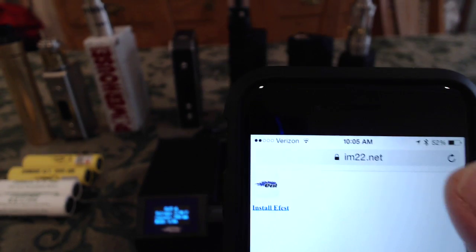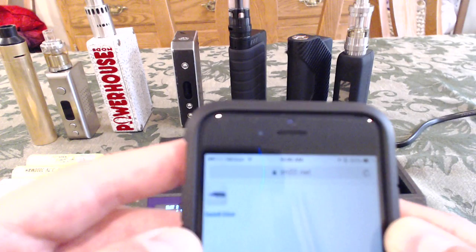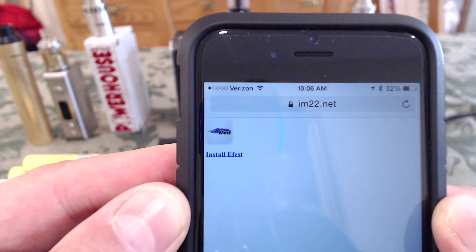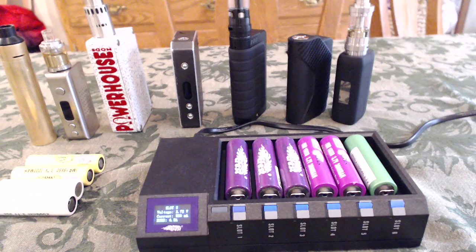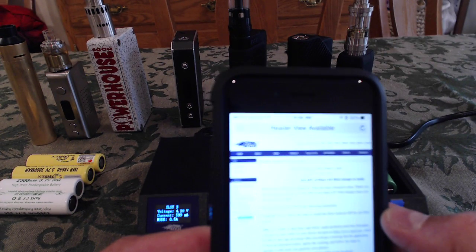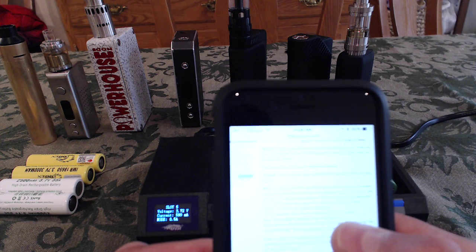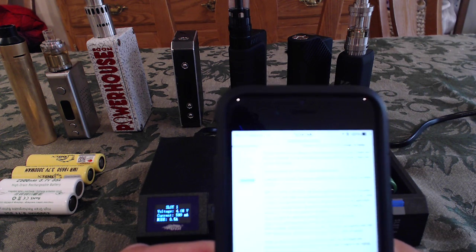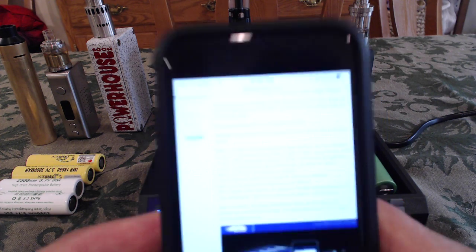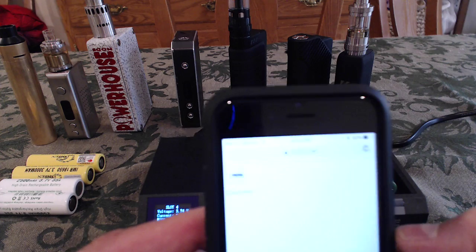This is the app. You go online to im22.net and download that app. When you click to install, your phone is not going to like it — it's going to say this is not a trusted site. So you're going to have to ignore that and download it anyway if you want the app. I installed it and had no problems. If you go to eFestPower.com, they actually go through how to download it. They tell you that you'll get a warning that the application is from an untrusted source, so you have to ignore the warning and follow the steps.